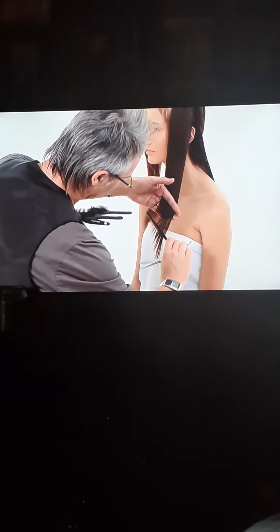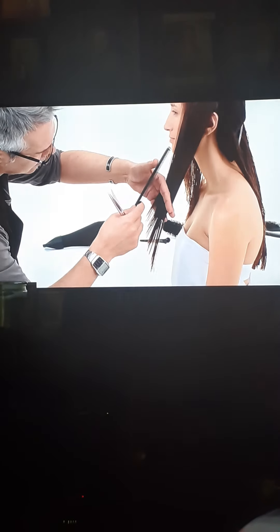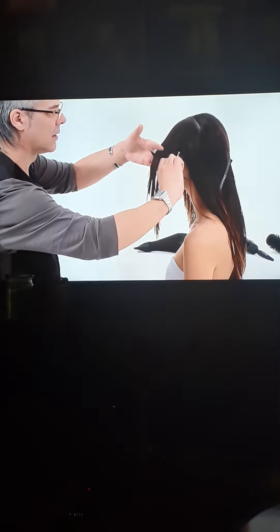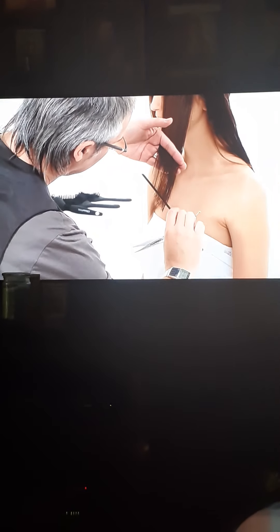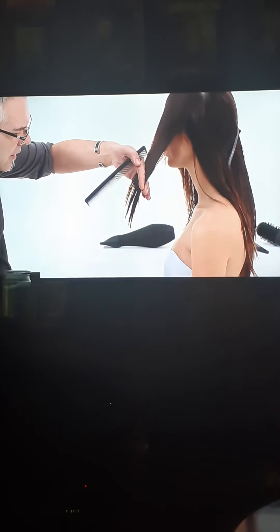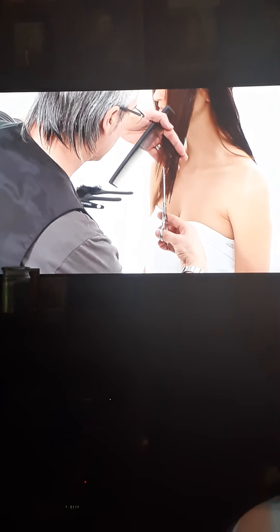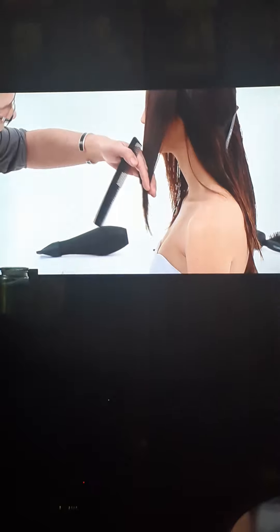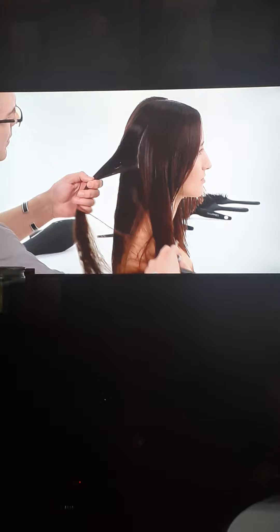Comb this section slightly forward. Elevate to a stationary 45-degree angle from the face. Continue blunt cutting the graduation visually using the guide from the previous section. Repeat the same technique on the opposite side.